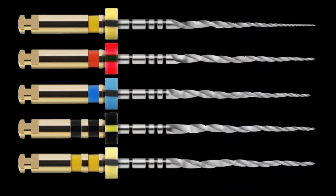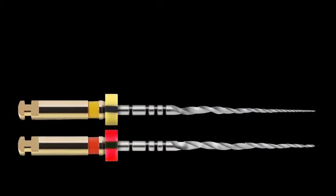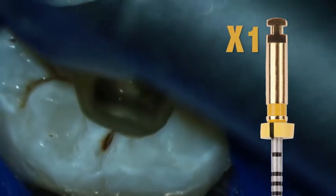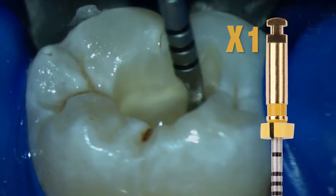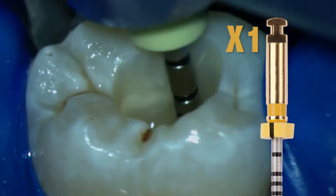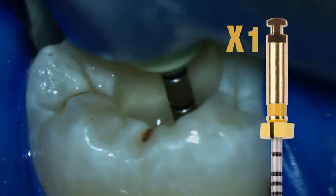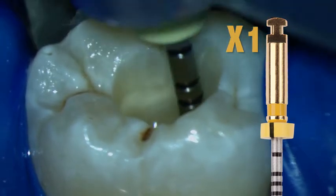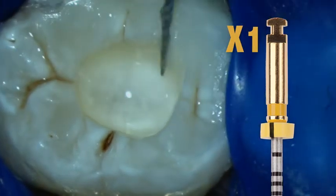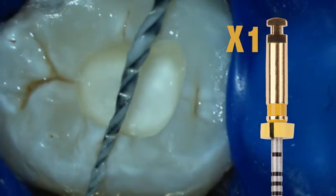Most canals can be prepared with just two of the ProTaper Next instruments. The first instrument in the sequence is always the X1. The instrument is used in essentially a push-pull fashion over a short amplitude of 1 to 2 mm. It should be noted that the use of ProTaper Next does not require brushing, but we show some here because many find this useful in removing restrictive dentin in the coronal one-third of the preparation.